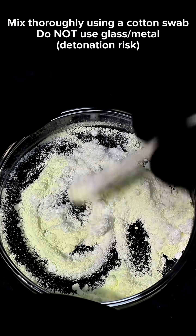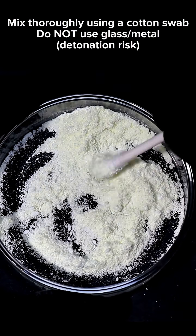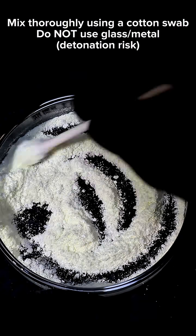Cesium bromate is a very powerful oxidizer and the sulfur is going to be my fuel. I now need to thoroughly mix these two powders together, and this is done using a cotton swab. It's important not to stir this with glass or metal because bromate is very kinetically unstable and could violently decompose.